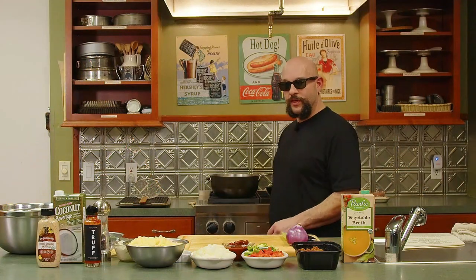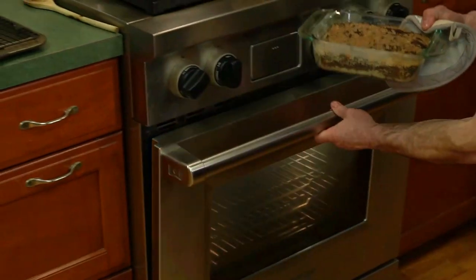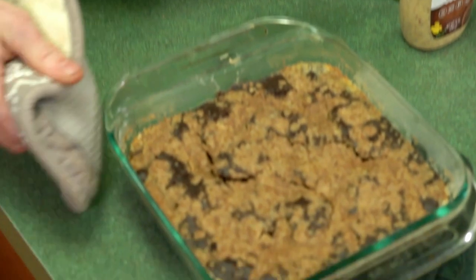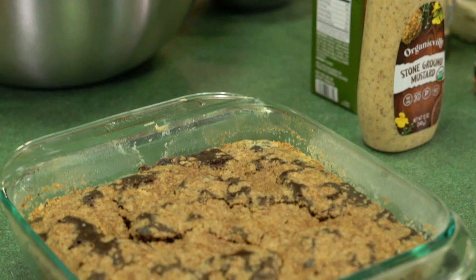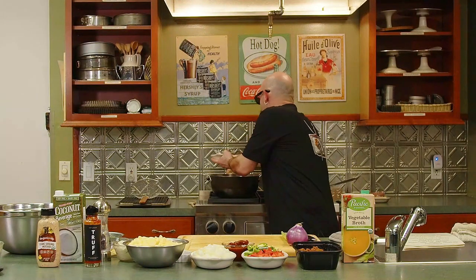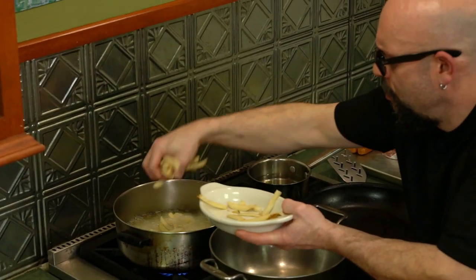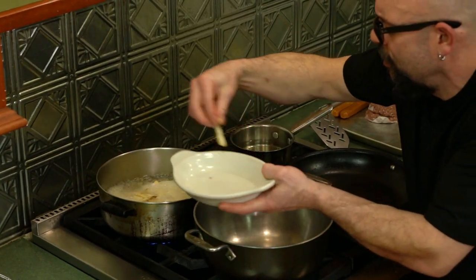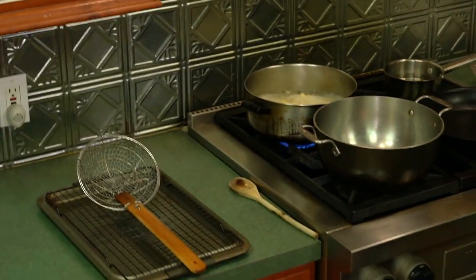It looks like our coffee cake should just about be done — and yes, we are there. We have this all nice; our crumb is evenly distributed on the top. We're going to let this cool off and start doing our next thing — making our garbage plates. For that we're going to need some sides, so we're going to start up some fries in a nice hot oil we already have ready. Let those fry up and get a little bit crispy and we're going to start making our chili next.